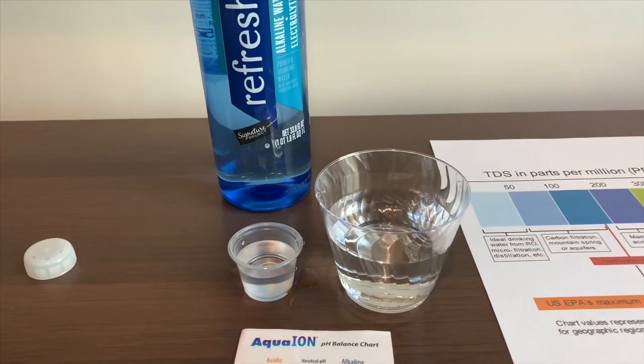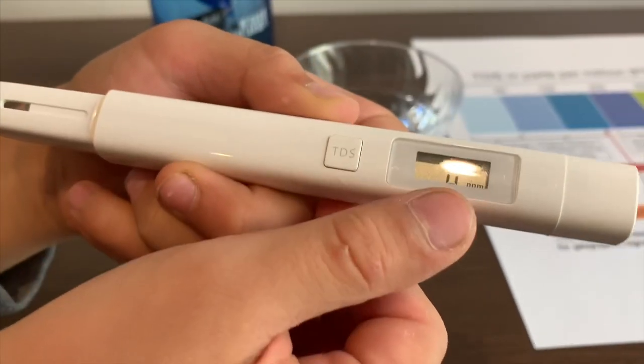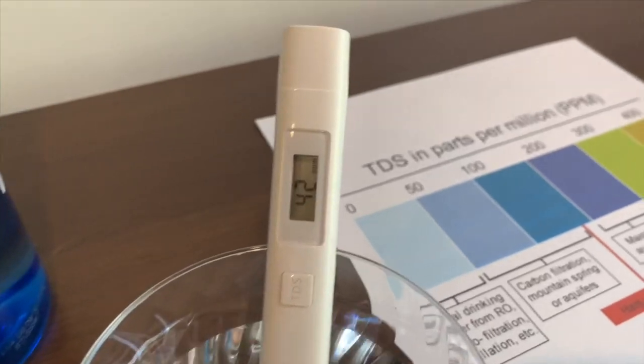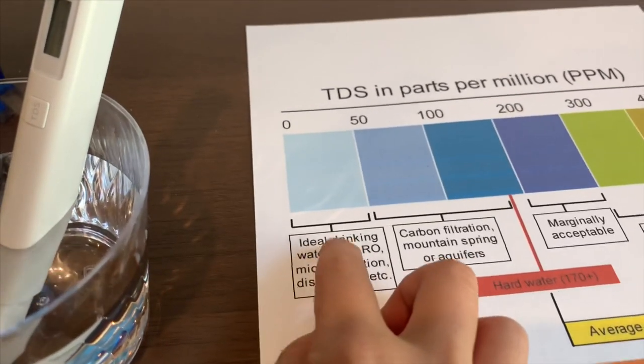First, we're going to test the TDS level. Let's turn on the TDS tester. Make sure it says 0, and let's put it in. 42. That is ideal drinking water.